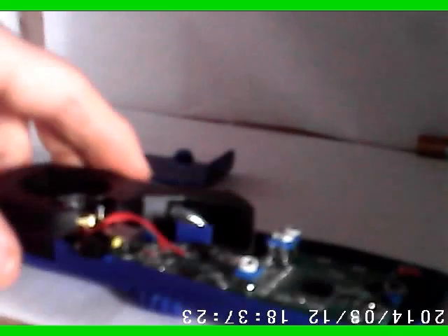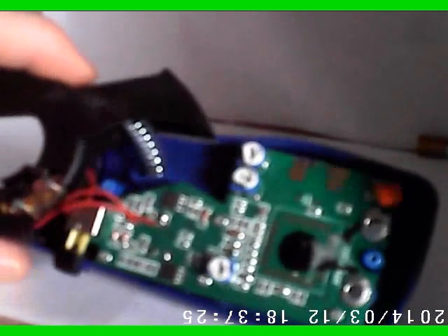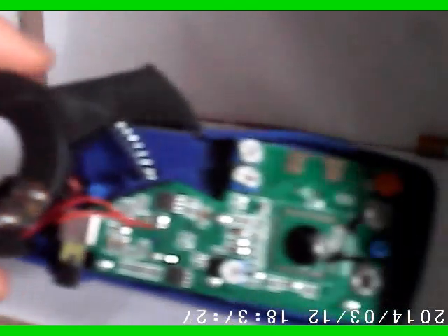Let's get the screws back into it. We got the display back together and got the circuit board screwed back down inside. Why don't we put this back together and give it a little try and see what we come up with.